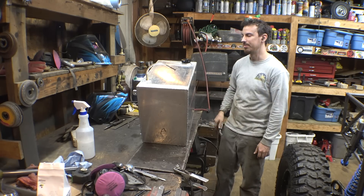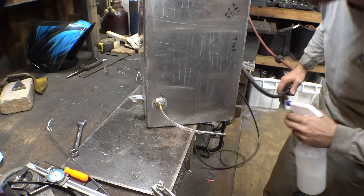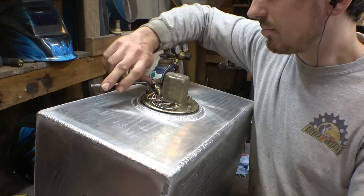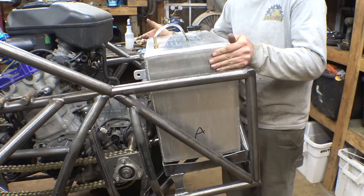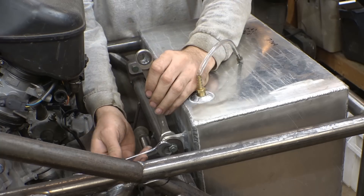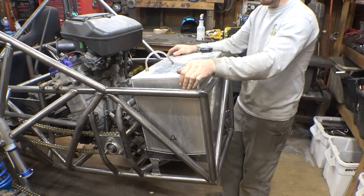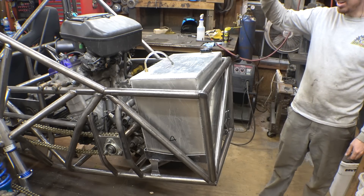Once I fix that, then we can put this thing back on the frame. The bottom is able to move a tiny little bit, but the top feels nice and solid. Gas tank is now finished and in the frame.